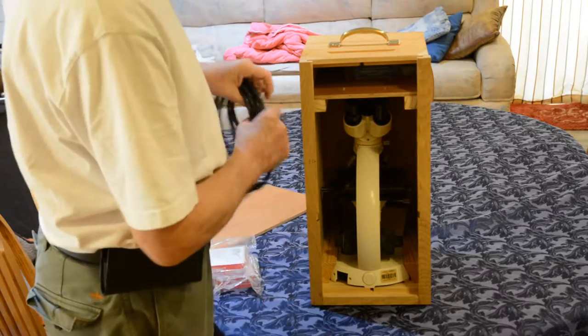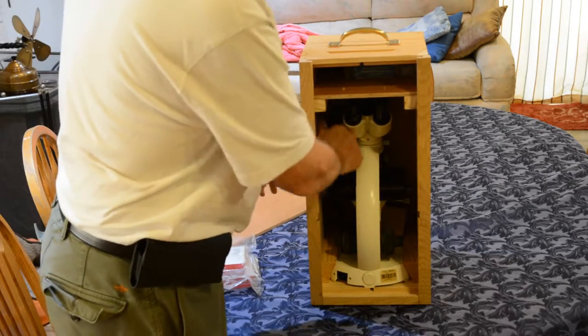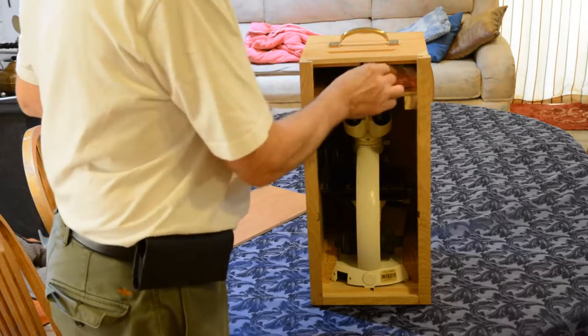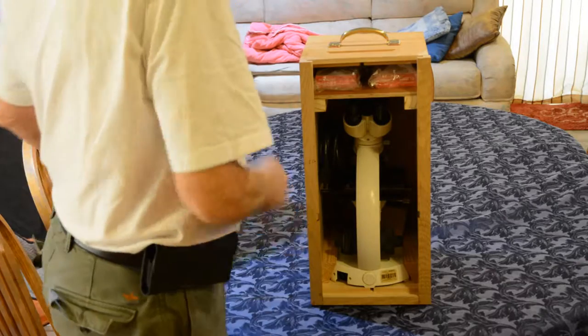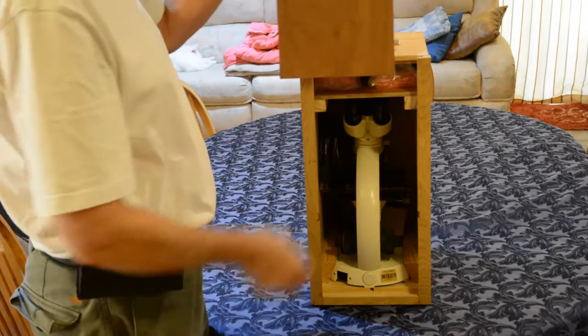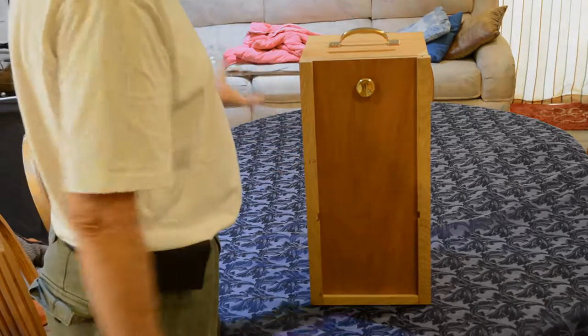So that is my microscope box for working on bees, made out of some spare bee equipment that I had. I thought I'd just post a video — if anyone wants to repurpose some of their bee equipment, that's another method to do it. There you go.